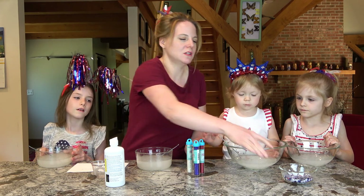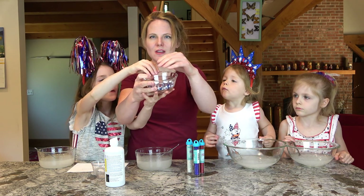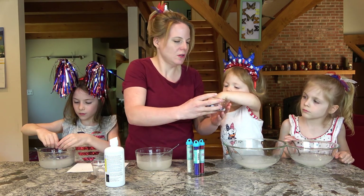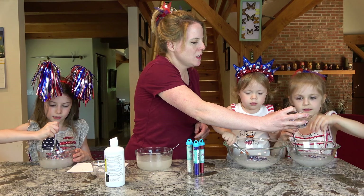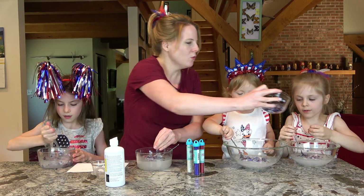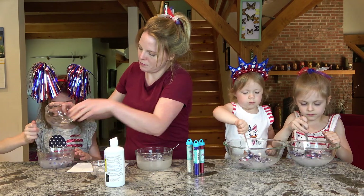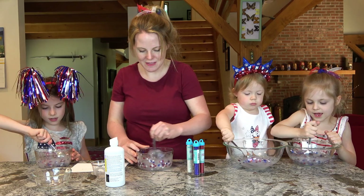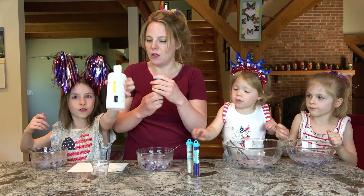Next we're going to put our sparkles in. We bought from the craft store some star sequins. Put some in there and mix them in. Does anybody want more? Yeah, mix it up. It's getting cool. This looks so cool already. Now I bought some glitter — I bought some red, white, and blue glitter. I'm going to do that next.